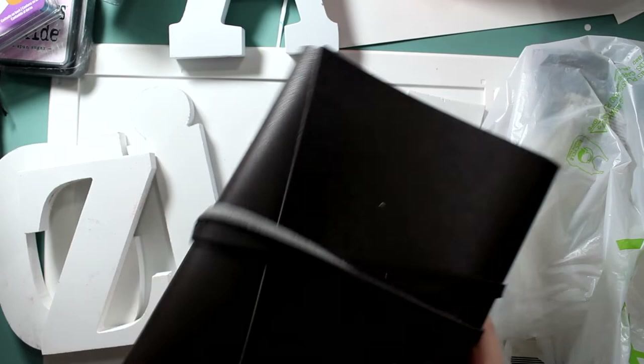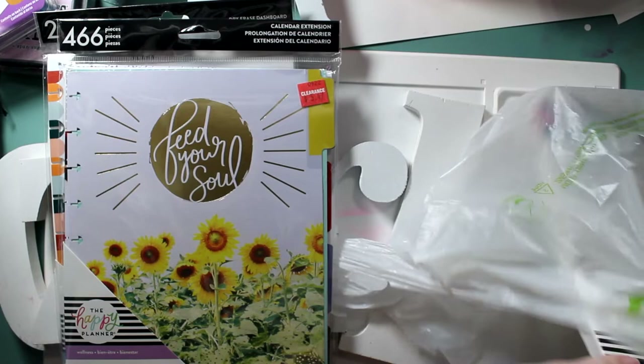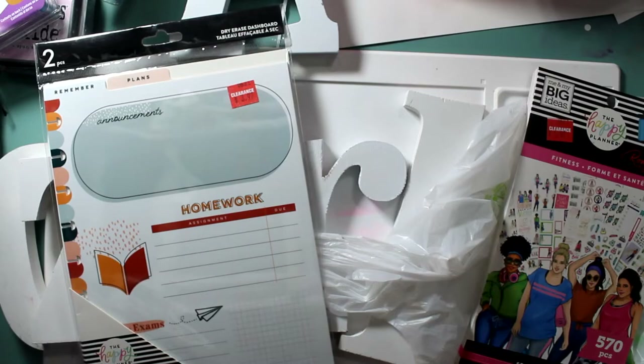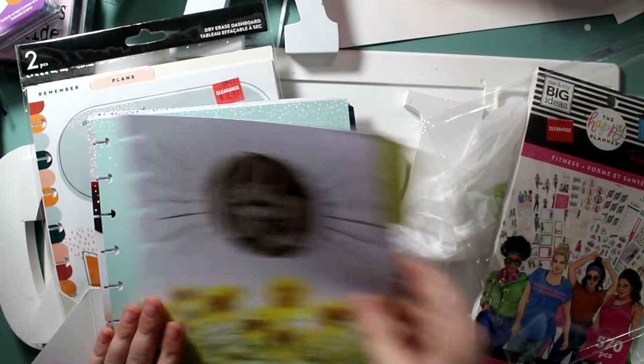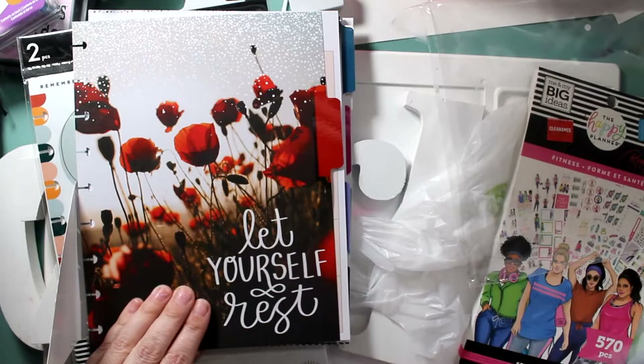I don't know the original prices on some of these because it was difficult to find. But just remember: when you see the red tag, it has an additional 25% off. This wisdom flowers pack — it was normally $10.99 but marked clearance at $3.97, and I got it for $2.98.